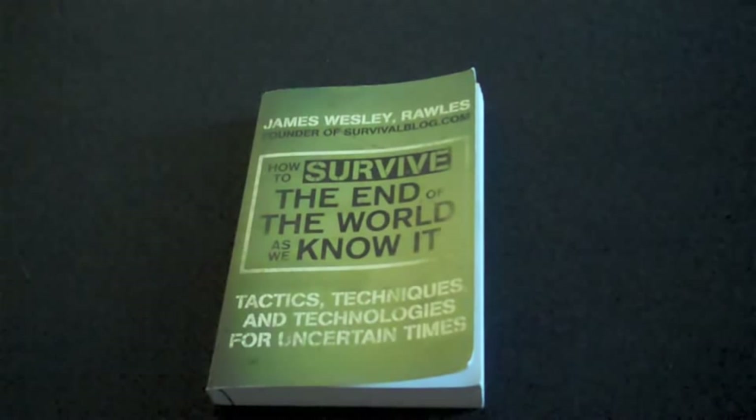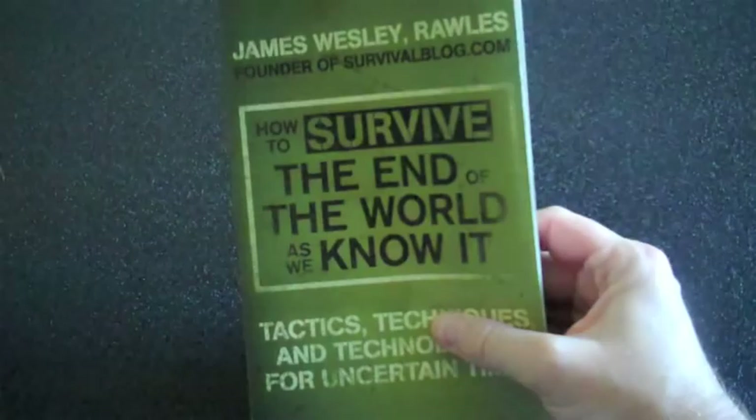How to Survive the End of the World as We Know It gets four solid stars. It was a very enjoyable read with a lot of memorable discussions inside the book. It provides some convincing arguments, yet there's still room for some improvement. I recommend this book — check it out. Thanks for watching the Survival Bookshelf; stay tuned for more.